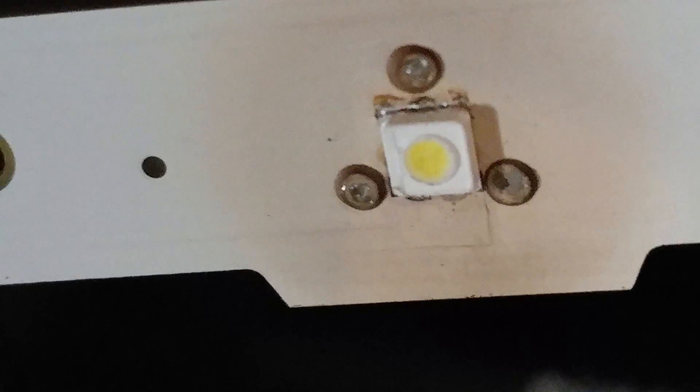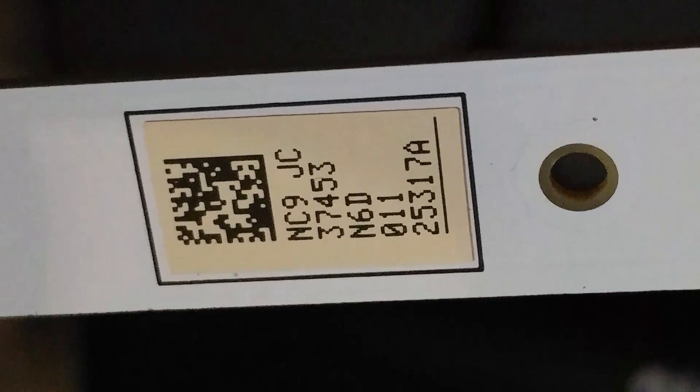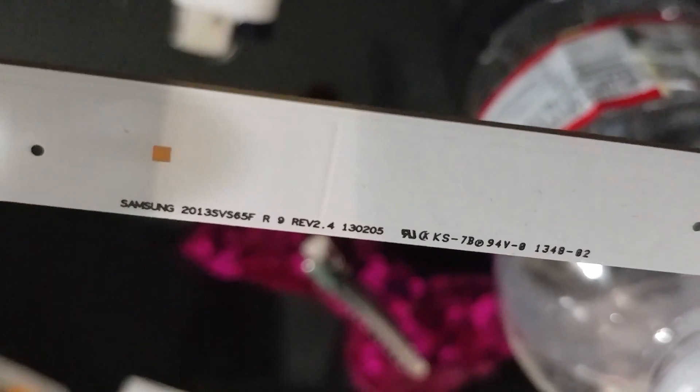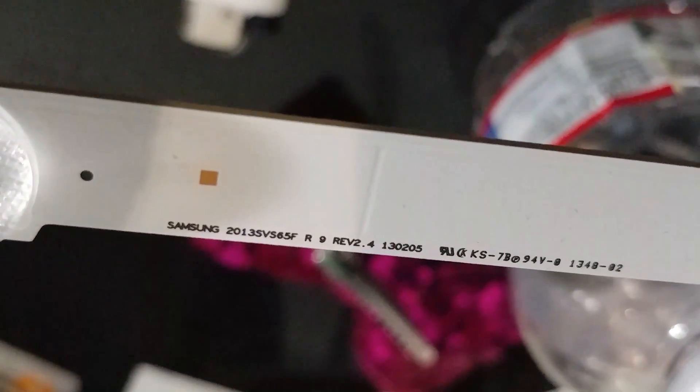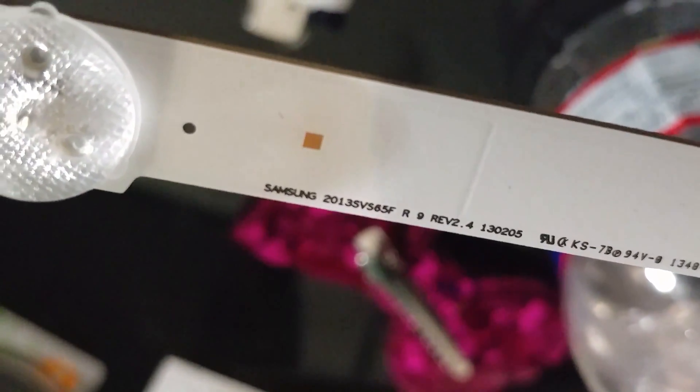Hopefully this helps. Here's the board number: 25317 alpha. Let me know how that goes for you. If you need to purchase any of these LED strips, let me know. This one is a 2013 LED strip — the TV is from the 2013 F-series, specifically the SVS 65F. All right guys, take care, have a good one — thanks for watching!